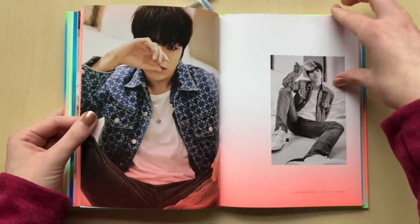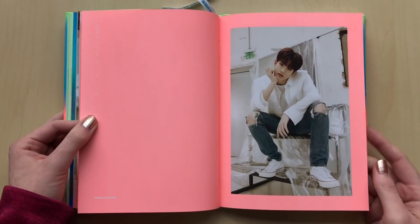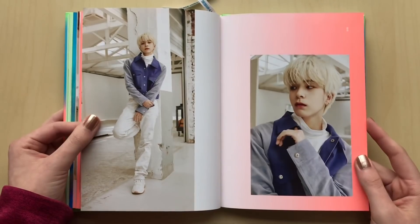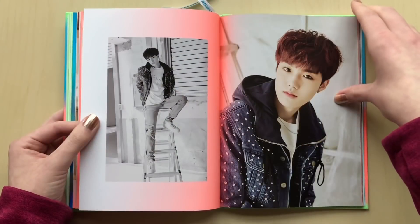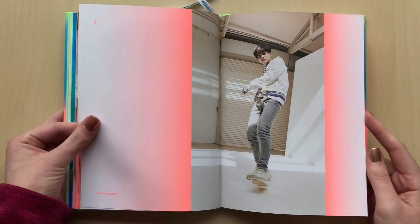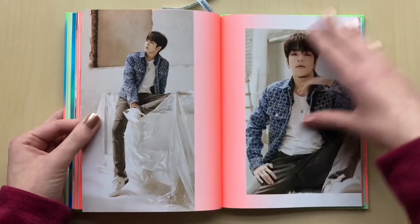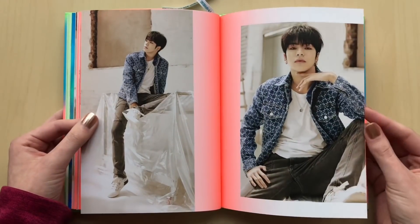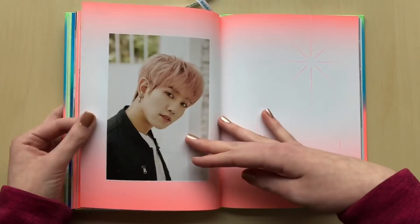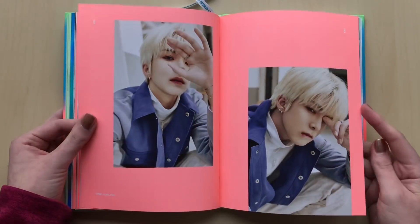Jihoon looks so cute! I think I've pulled, so far, like, a pretty wide variety of members. I don't even think there's a member I haven't pulled yet, so I'm kind of excited to see who I pull. Although I would really like to pull the black version Haruto selfie card because I still have not seen it. I've been searching the internet and I just cannot find it, and even the template makers still have not updated his template because they can't find it either.